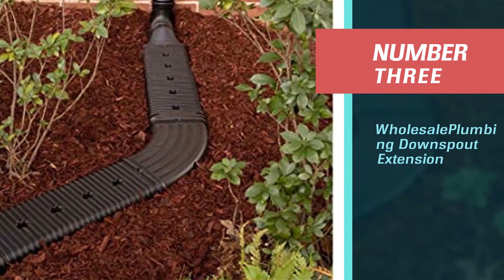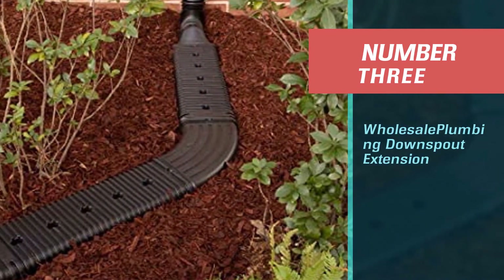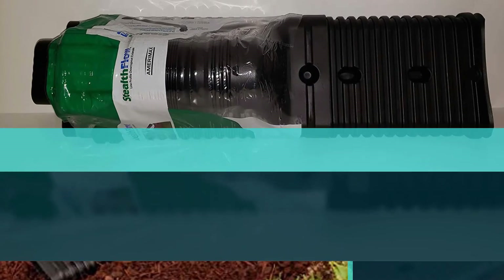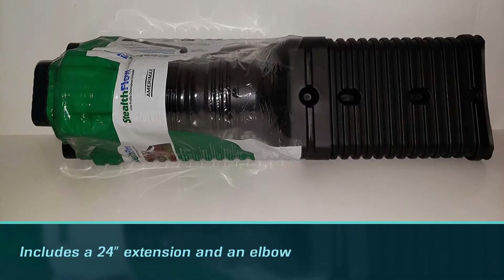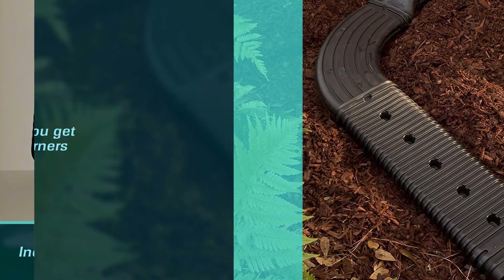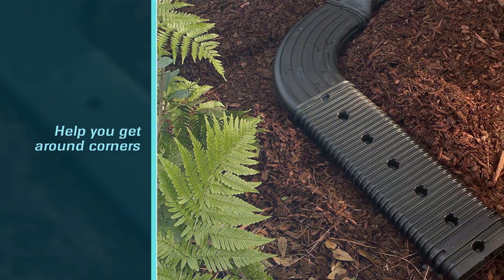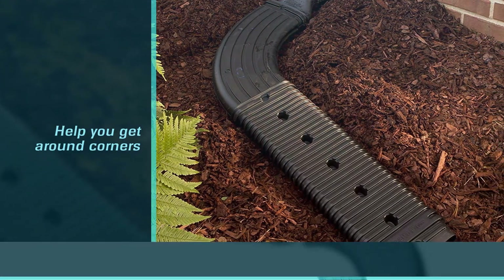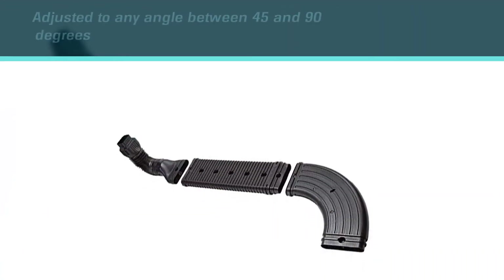Number three: Wholesale Plumbing downspout extension. For gardeners, farmers, and other agro enthusiasts who love greenery, an extension pipe can become an eyesore. For them, we have this low profile downspout extension adapter kit from Wholesale Plumbing. The kit includes a 2-4 extension and an elbow to help you get around corners.